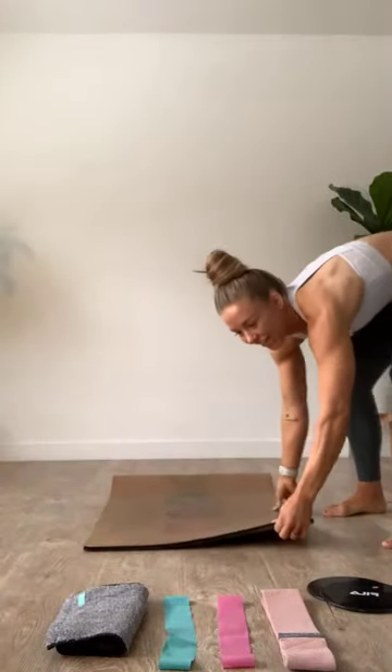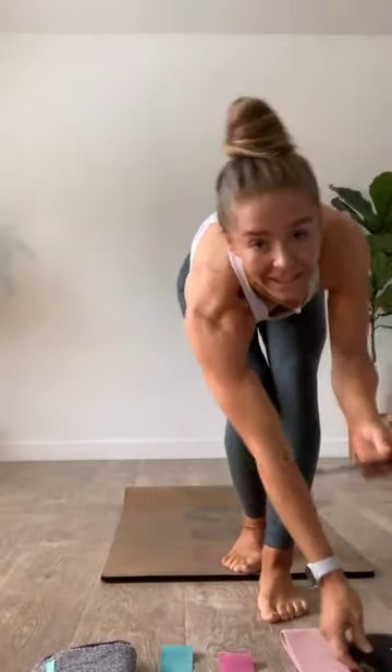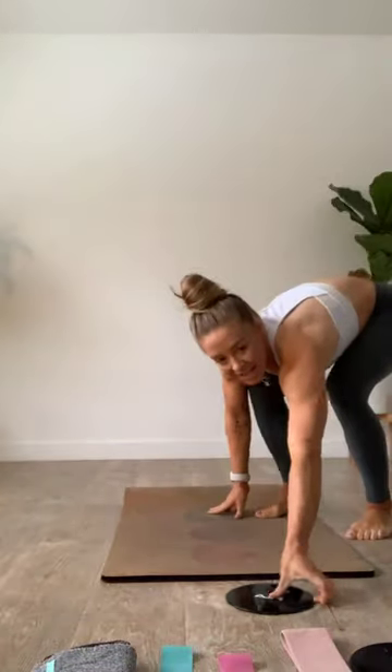Meet me with those discs underneath those feet — one or two, totally up to you — and we're going to find that plank to pike to get started. If you've got washcloths or towels, pop those on — that works as well. Let's get ready to move. Lock it in right here, get that body ready. Slide those up just a little bit, meet me up in that high plank.